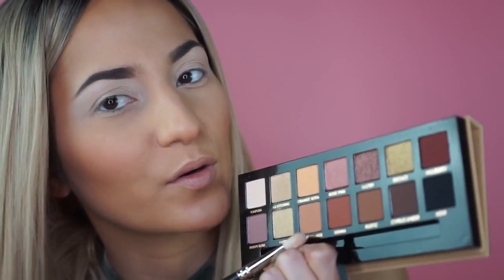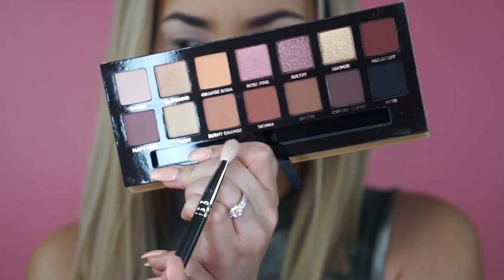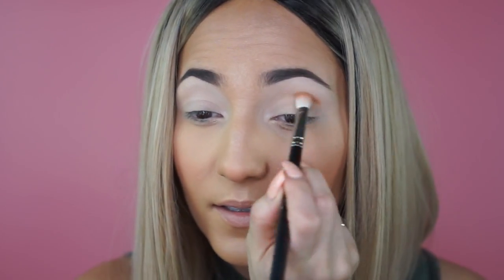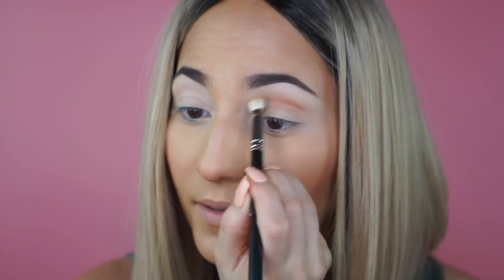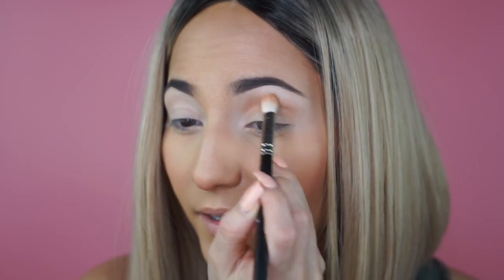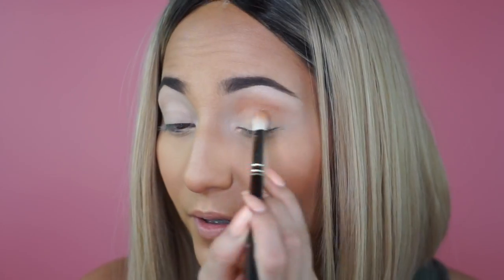Now that our eyelids are thoroughly covered and prepped, let's go ahead and go in with a little bit of burnt orange, and then after burnt orange we'll dip into sienna to really build in that crease and get some dimension going. I'm just going to blend that burnt orange into my crease, concentrate it here, and then lightly pull up and blend out as we go further away from the crease.